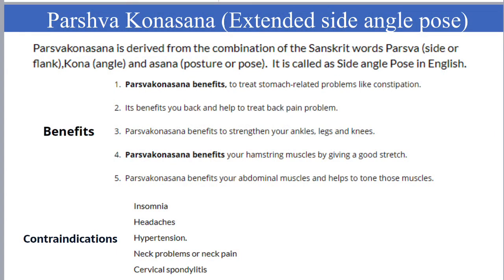Parshvakvanasana, or extended side angle pose, helps to treat stomach-related problems and back pain. It also helps to strengthen your ankle, legs, knees, and hamstring muscles.